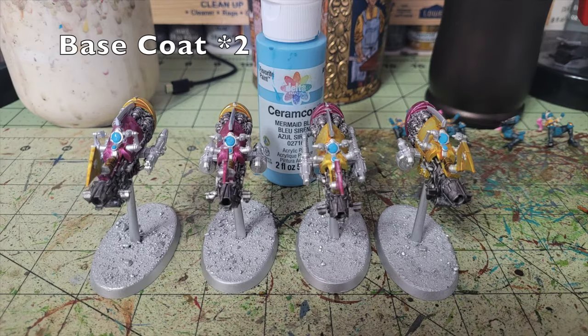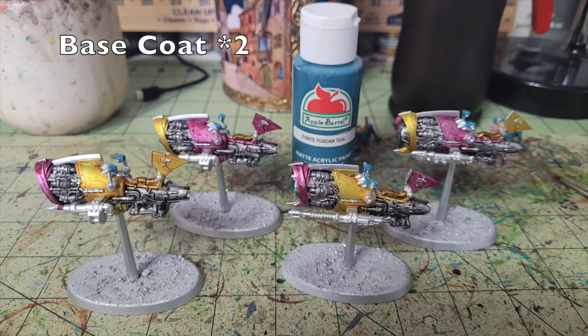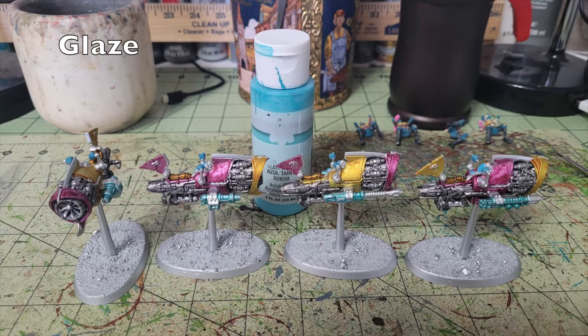For the finer details on the vehicles, I painted the dials and screens on the control panels with two thin layers of Mermaid Blue by Delta Ceramcoat, 65 cents at Hobby Lobby — a vibrant blue that contrasts nicely against the yellows and pinks. I also used Tuscan Teal to paint the riders' hands on the handlebars, making them look like they're wearing driving gloves — a nice pop of color that contrasts well with the pink and yellow of the cutters.